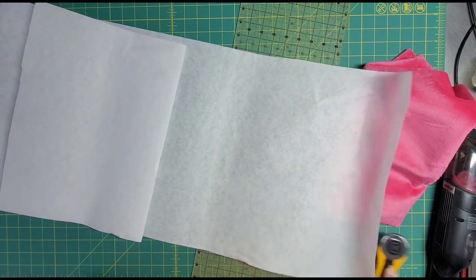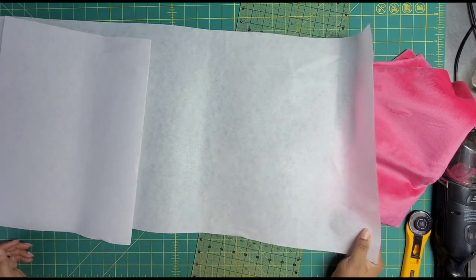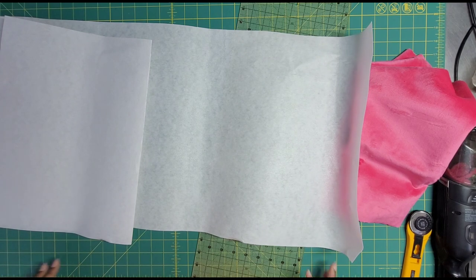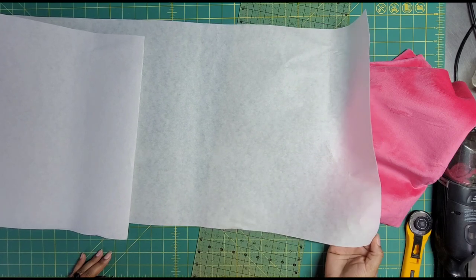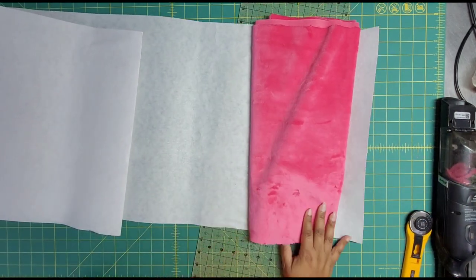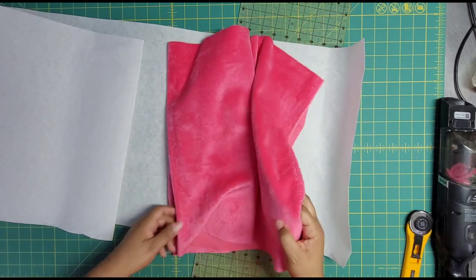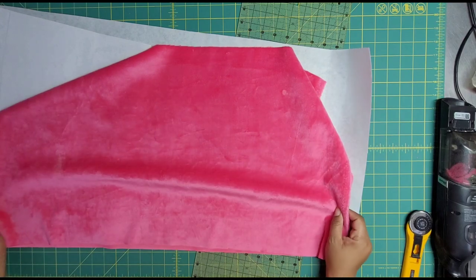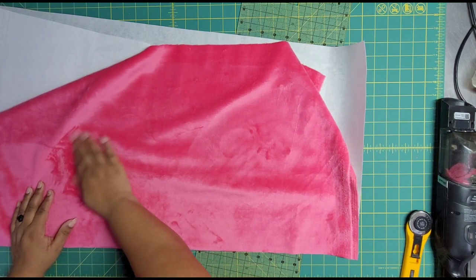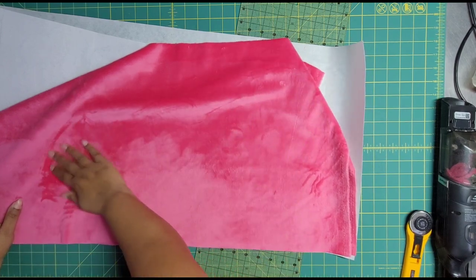I grabbed some craft fuse — only because it's what I have. I would have preferred some SF 101 or something less sturdy. What I'm not going to do is go buy more of anything right now. I have a whole bolt of Pellon Craft Fuse 805 and this will work. I've just cut it down to be a little bit smaller than this piece and I'm just going to iron it on the back to make it a little bit more sturdy, then chop it up into the rest of what it needs to be. Just a nice low to medium heat.